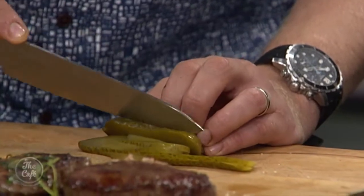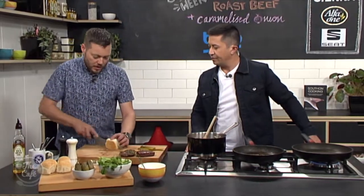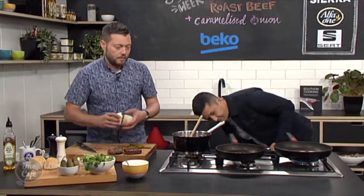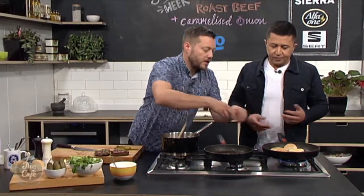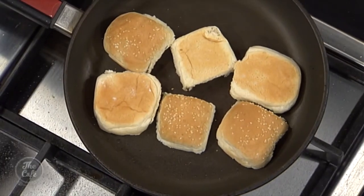And then what we're going to do is our sliders — we need to toast the buns. These slider buns have got some sugar in them as well. So if we warm them up and lightly toast them, you can just do it in a dry pan or put some oil or butter in if you want. It's quite nice just dry, or even in a hot oven or under the grill. You'll just get a bit of colour and they'll fluff up really nicely.